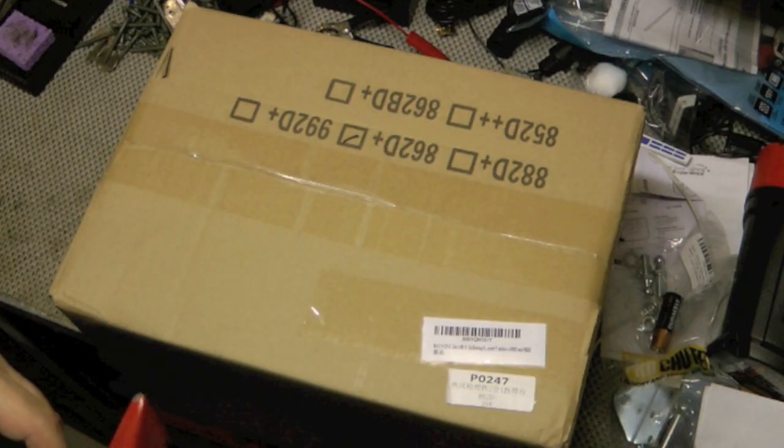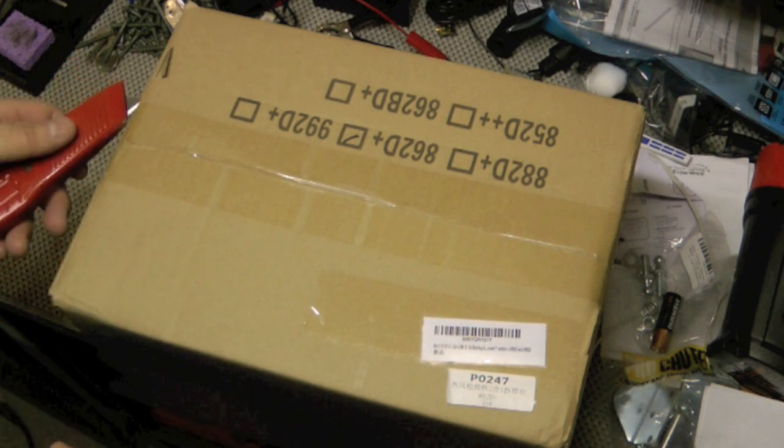Hello YouTube! W&J's Handy Dad here and today we're going to do another unboxing.